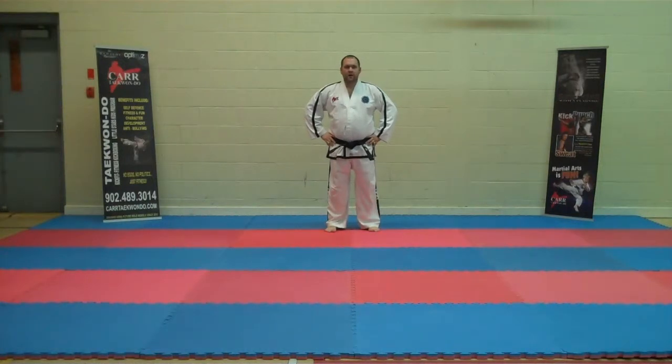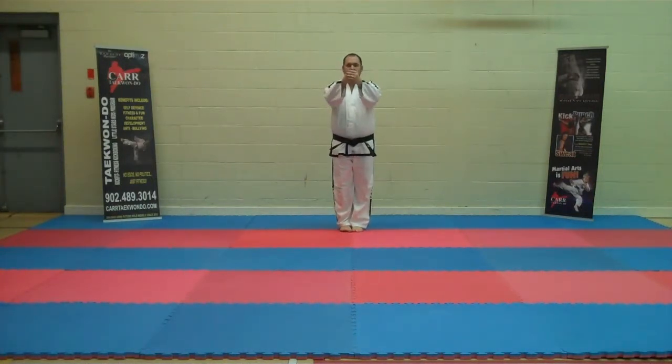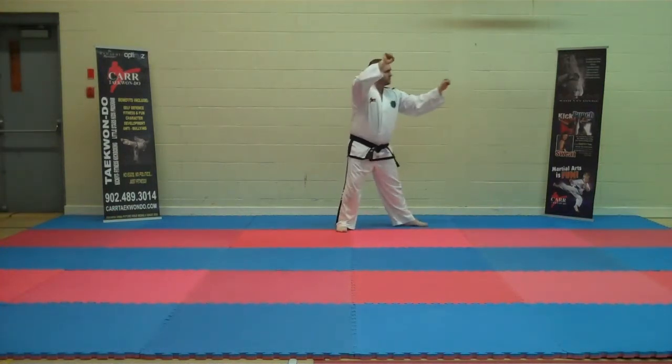Now we're going to go through the pattern of Guanyo for green belt. Starting from a close stance — first position, stepping to the left. Between forearm block.